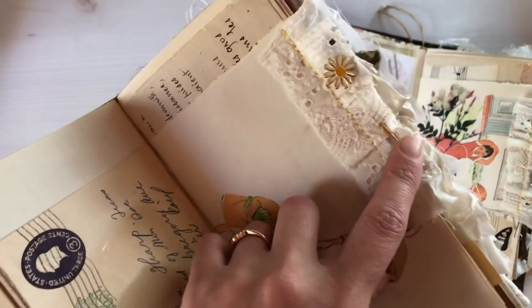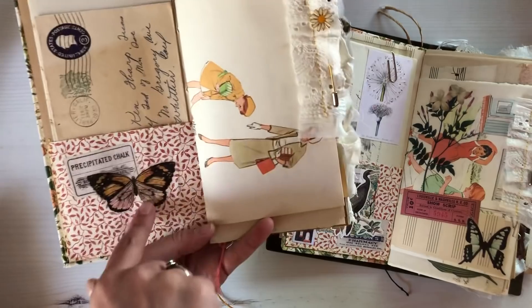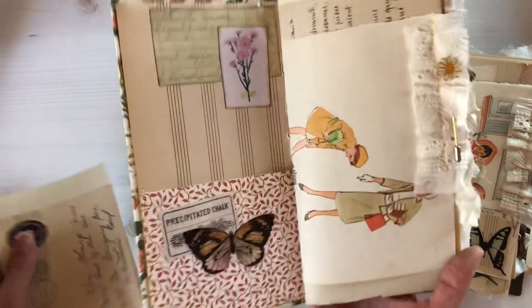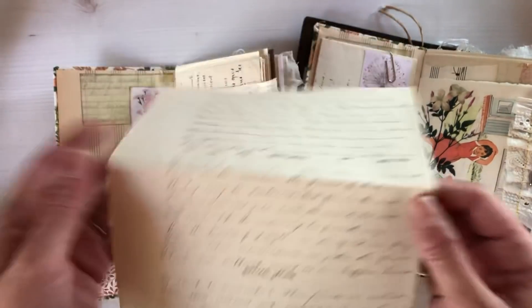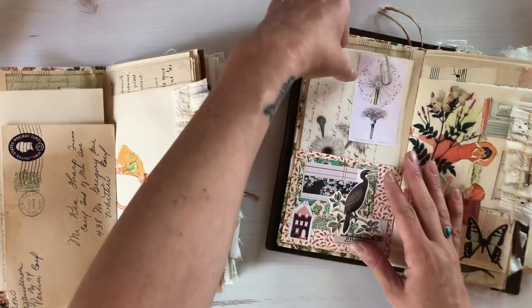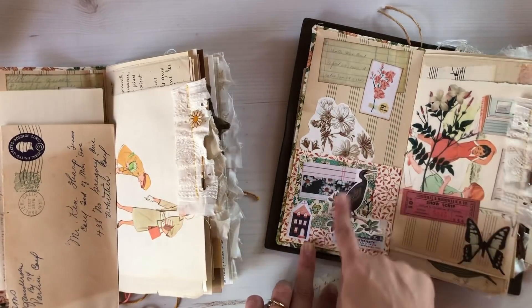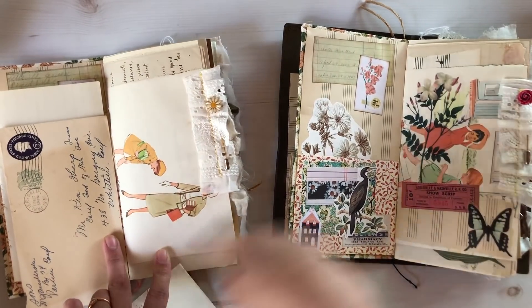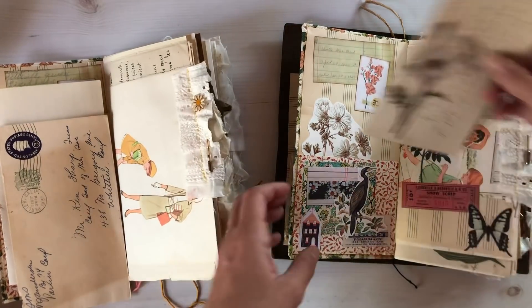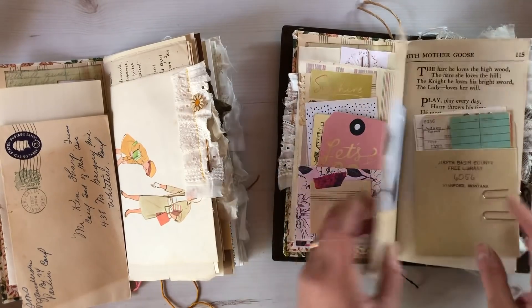Each one has a different stick pen — this one has a really pretty daisy design. I did a small bit of collage here and also on the inside, and you're going to get an envelope. This is authentic vintage poetry. What I did with mine was add a vellum sticker, and on the inside I did more collage work.